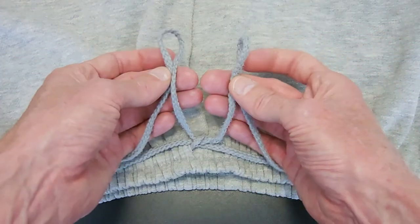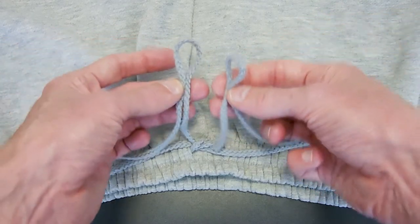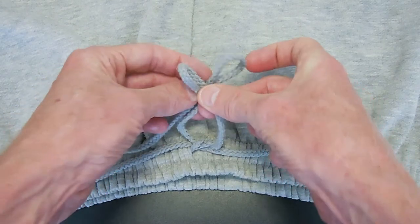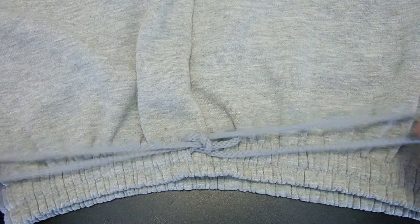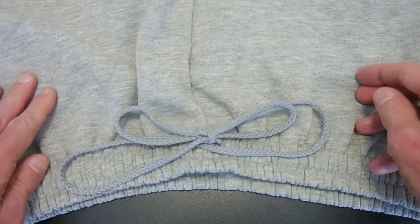Other people use what we call the two-loop knot. Again, not created with the whole of the two loops, only with those top sections — cross the loops, feed one through, pull tight — same thing. You could instead use my Ian's Knot, the world's fastest shoelace knot.